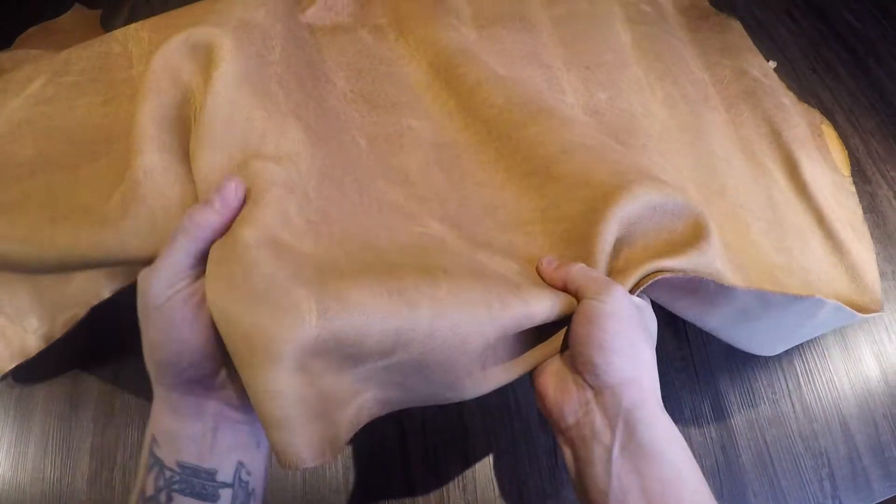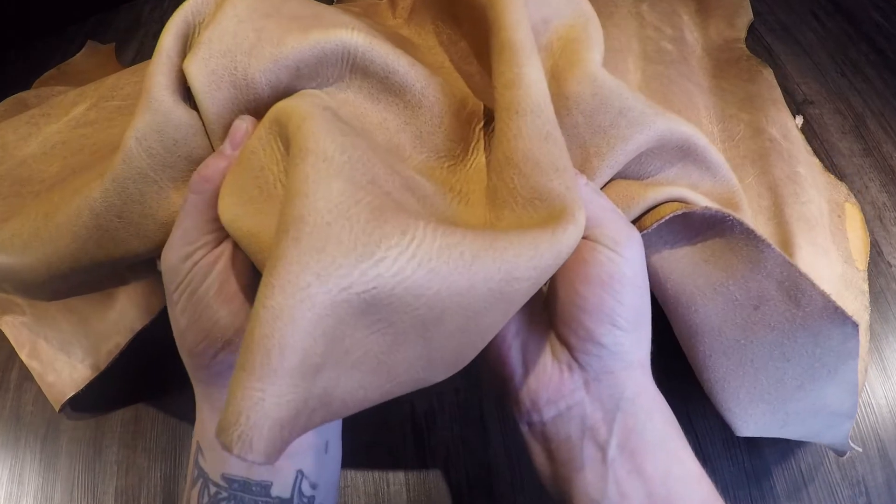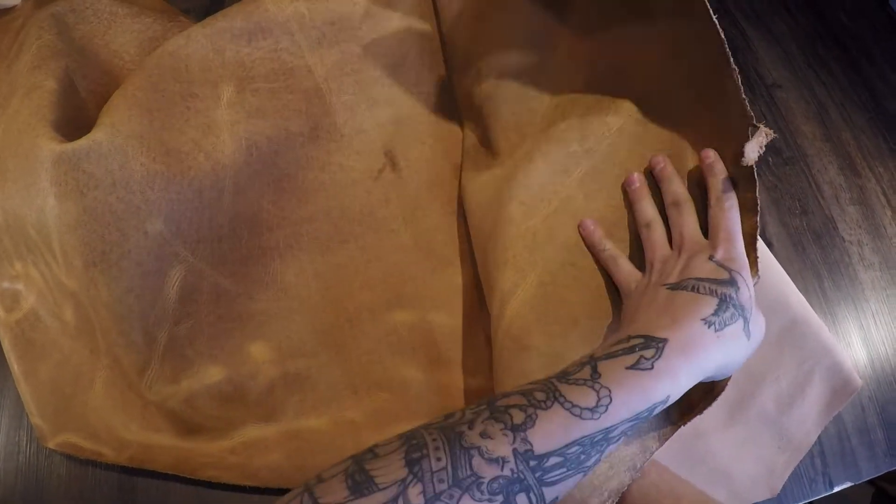It has a regular temper, so there is a slight amount of snap and rigidity. On the flesh side, you have a natural vegetable tan color — that light brown color — within this chrome tanned leather.